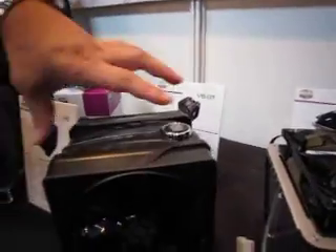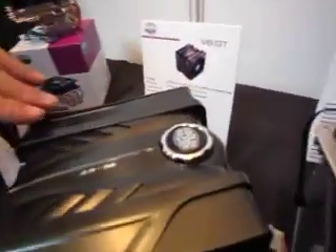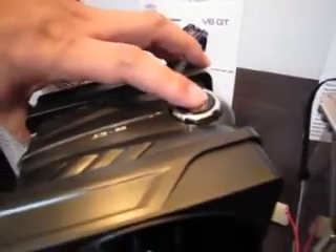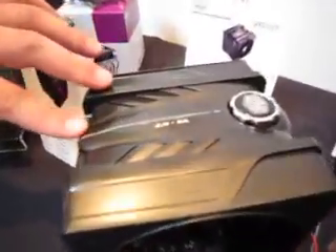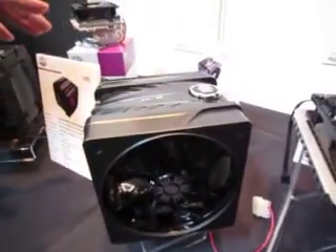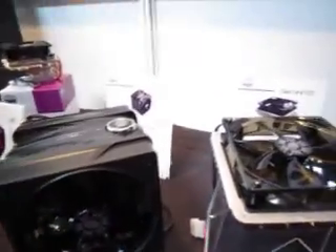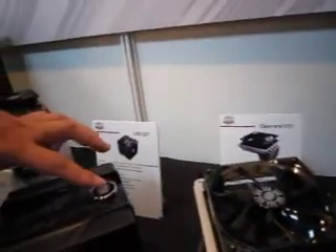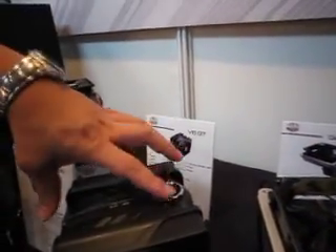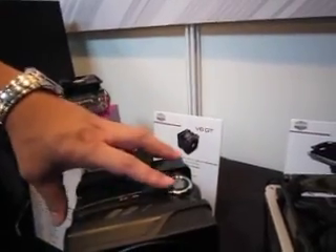We put some extra functions on the V6GT. This logo is actually a switch to control the color of the LED — red, blue, and purple. We have some working samples in the chassis that can show the different colors. We also keep the memory function, so it will stay in the same color every time you turn on your computer.